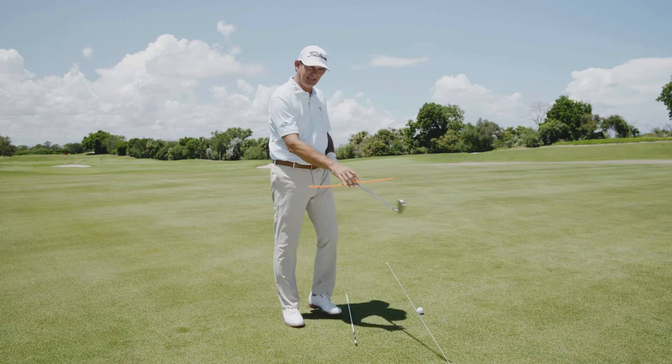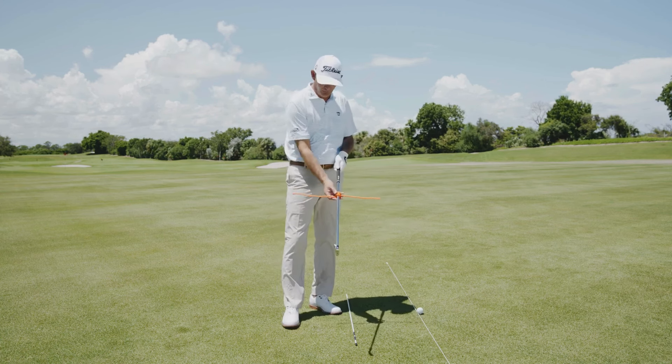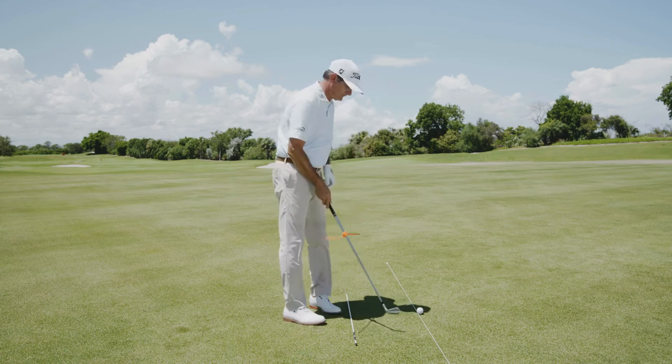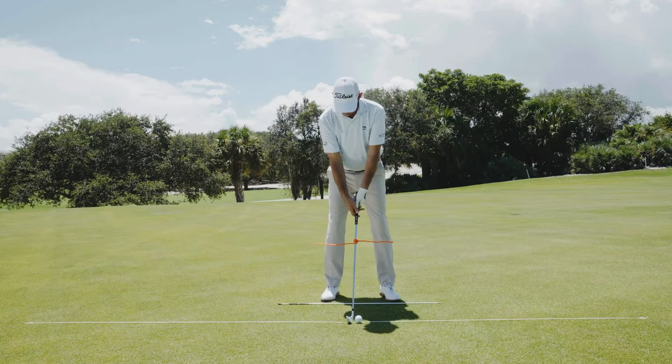I've got a gear tie here that I picked up at a local hardware store, wrapped it around the shaft here a couple of times, and made it basically like airplane wings. So when I set up here to the golf ball,